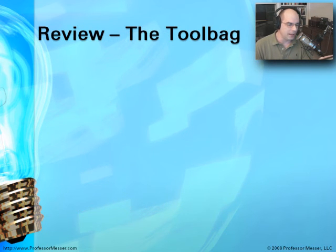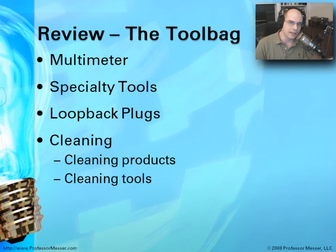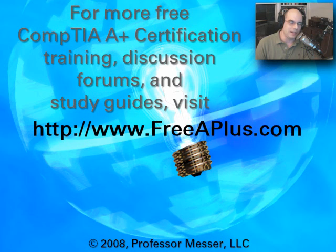To review: for your tool bag, make sure you've got a multimeter, the right screwdrivers and specialty tools, a few loopback plugs, and the right cleaning products. One tip: visit Flickr and search the tag 'what's in your bag' to see what other professionals carry. For other A-Plus certification training materials, videos, discussion forums, and more, visit freeaplus.com.